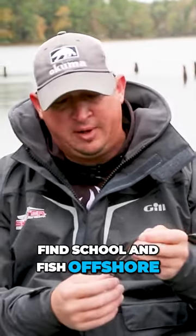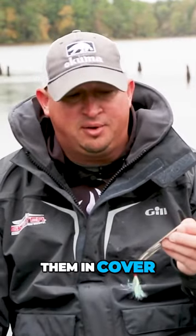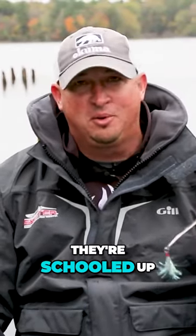You're going to be using these anywhere where you can find schooling fish offshore. You can use them in cover, and this is a really fun way to do it if they're schooled up.